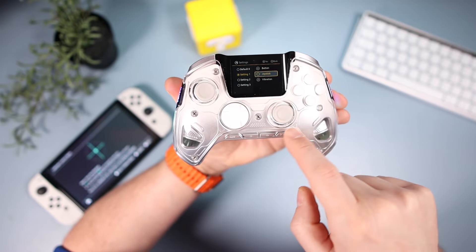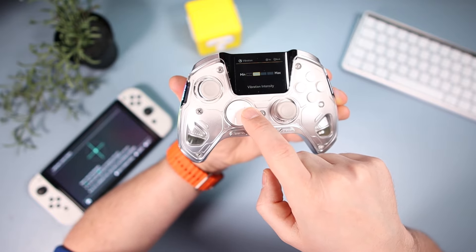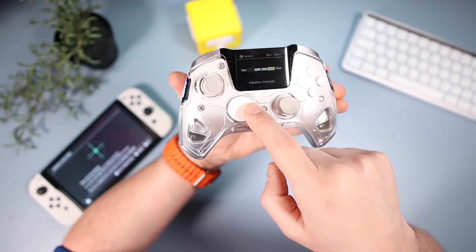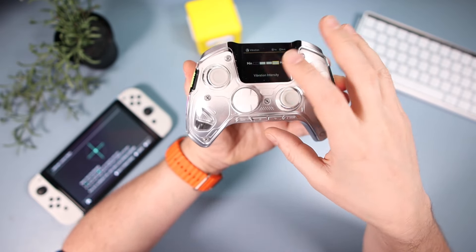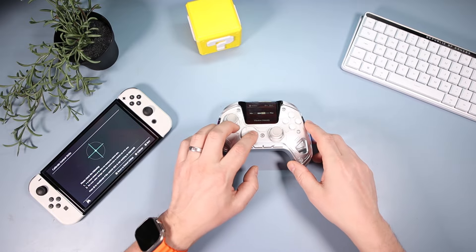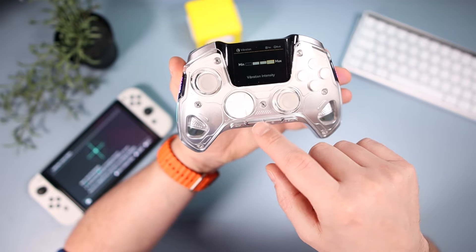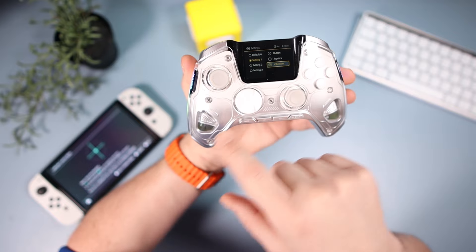The vibration settings go from minimum — which is essentially off — up to 100%. It's not HD rumble; it's a nice soft thudding rumble. The motors are visible inside the controller and it's a decent enough rumble overall.